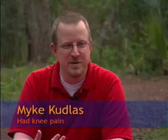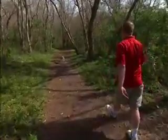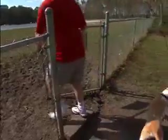He'd come out here with Proton, and it was all he could do to get to a chair just to sit down and let him run around. Pain with every step. Not good. Mike wanted to avoid a knee replacement because they can wear out after 10 years of active use. He's just 43.